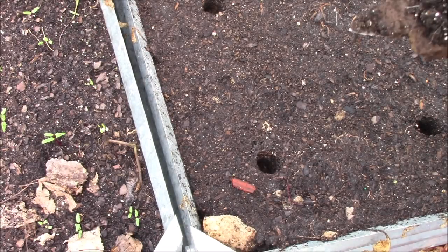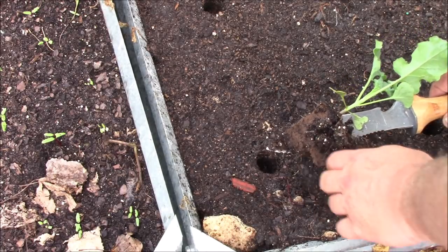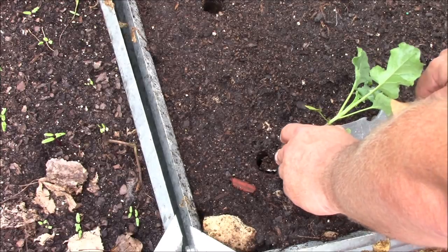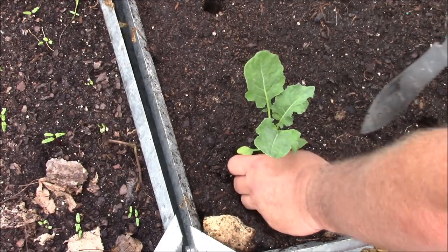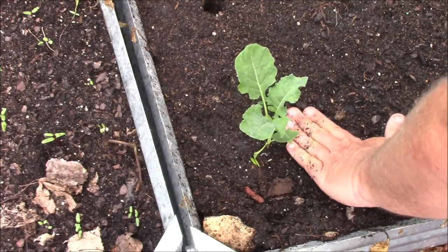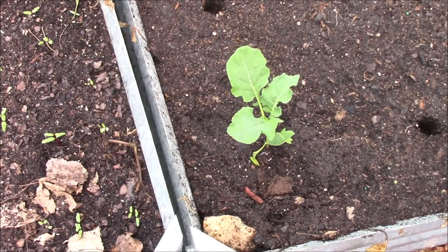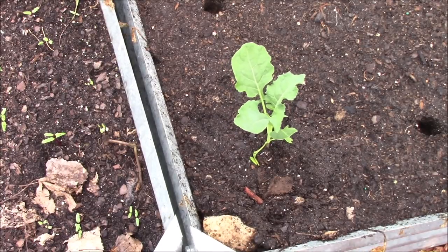We've got our seedling out and our planting hole ready. We're going to use the strength of the hori hori to open the hole up as we go in, and we're just going to take that broccoli plant all the way down to soil level. Plant it in, fix it up, and it'll look like it grew there all along. That's how we're going to do it — we'll fill this bed up and bring you back in a little bit.